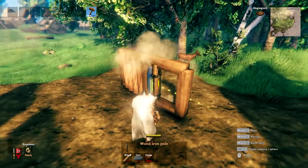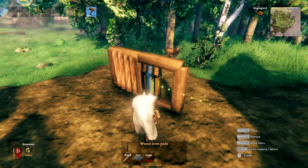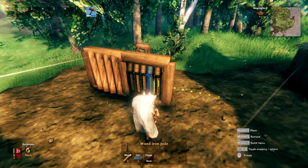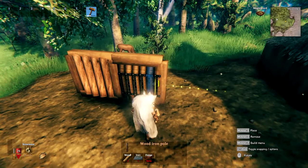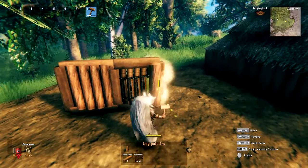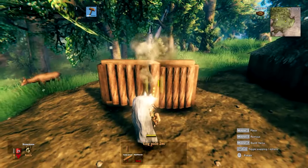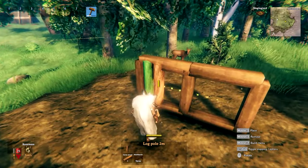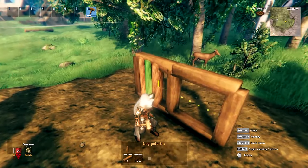You can also build a vertical log wall, but this is either super wonky or it costs you hundreds upon hundreds of iron, so I recommend only using this when you're building in debug mode. First you build a vertical wood beam wall but with iron beams instead of wood beams, and then you just use the vertical log beams to mask the iron beams. If you do this without the iron beams you'll have to place all the log beams manually, and that's absolutely horrible.